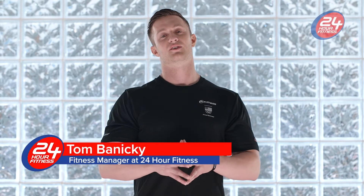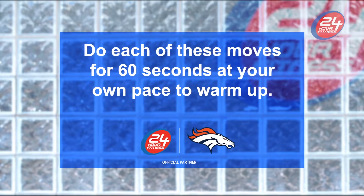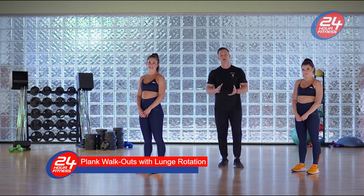This workout is exactly what you need to rev up your energy and get started on a stronger you. Let's get moving! Alright, first things first, we're gonna start out with a plank and do a lunge rotation.